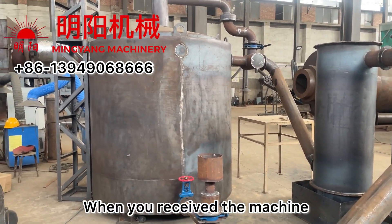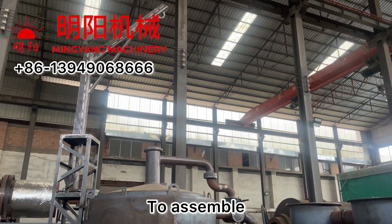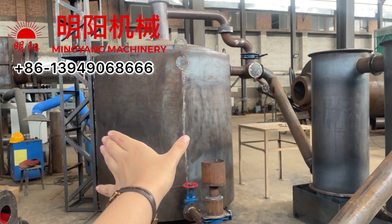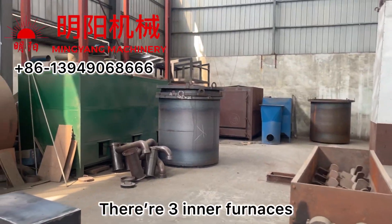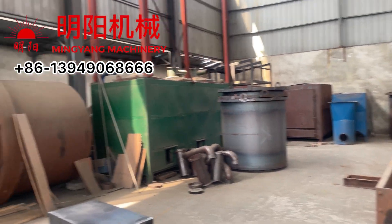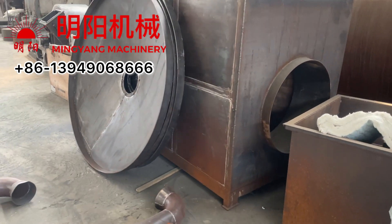When you receive the machine to assemble, firstly we put the outer furnace. This is the outer furnace. And there are three inner furnaces. Inner furnace looks like this. This is the inner furnace, and the inner furnace comes with three shielding covers.